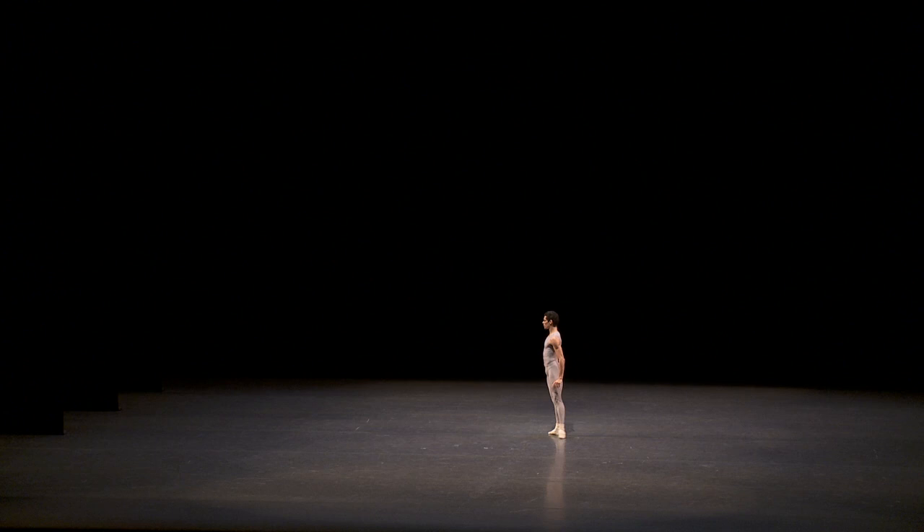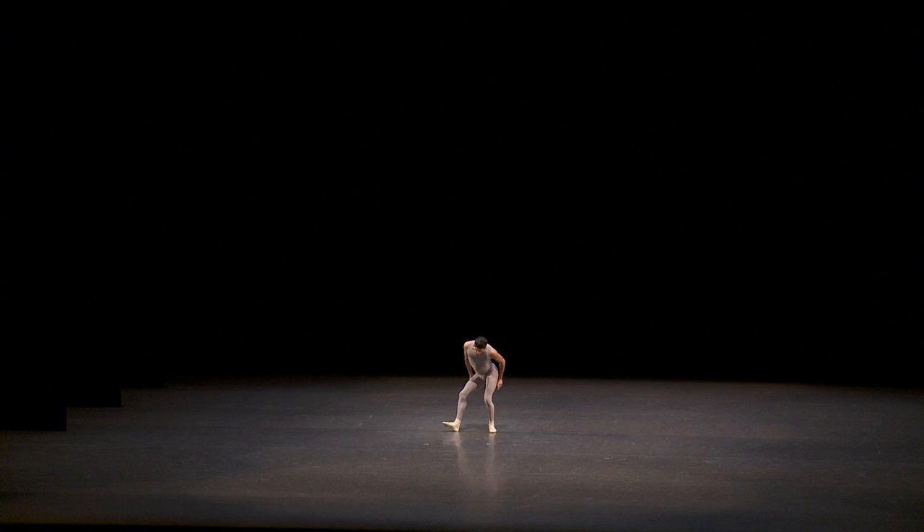Here I'm really thinking about my feet and articulating this moment where I'm pointed. I try to be on my balance and then go down with a flex foot.